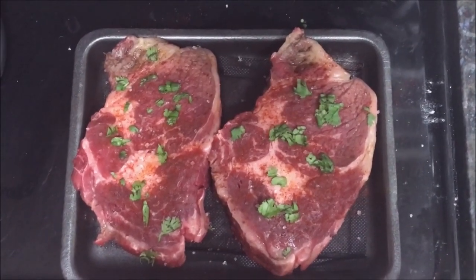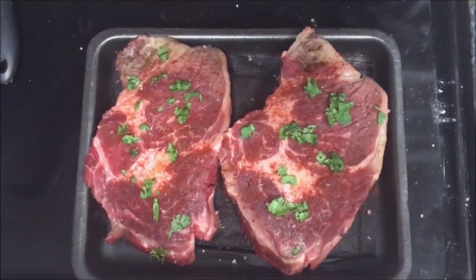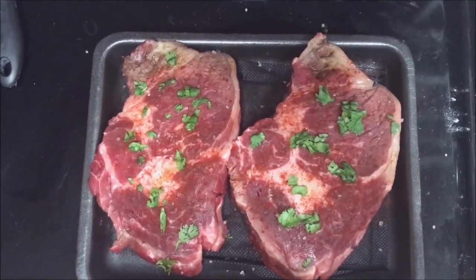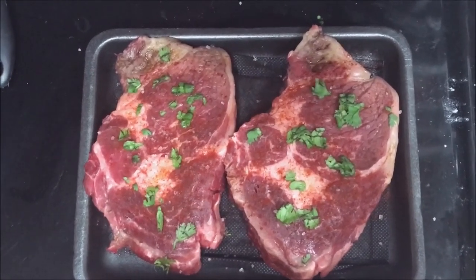For the steak with mustard butter and french fries, I started with just the steaks. It has cilantro cut up, chipotle chili pepper, and sea salt. Now it's going to sit uncovered in the refrigerator for about an hour.